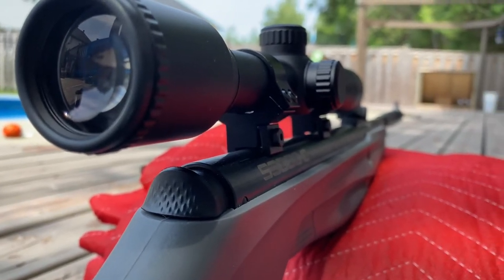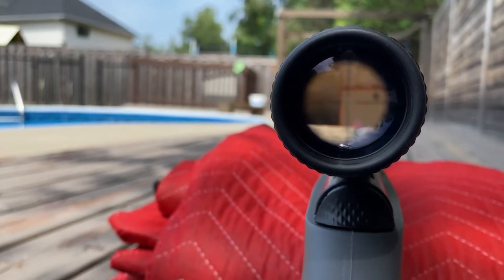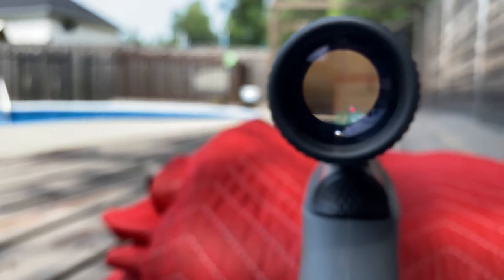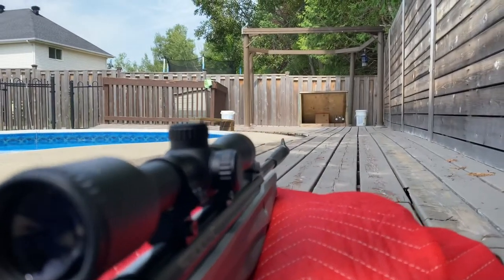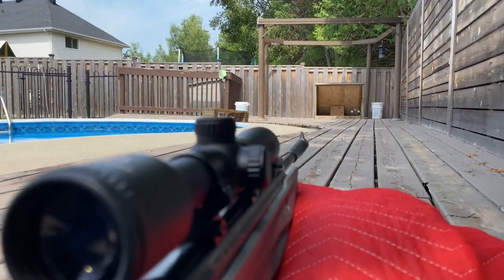So we're going to do a sight test. I've got my pizza boxes here with some hand-drawn X's about 45 feet away. Let's do it.